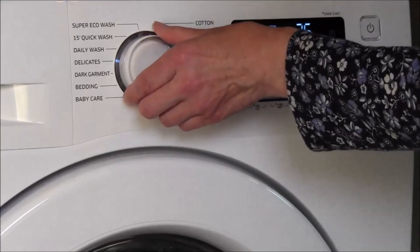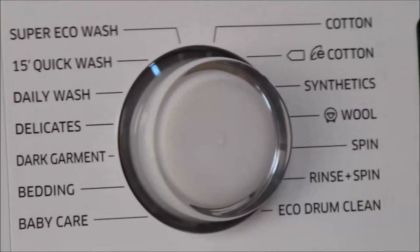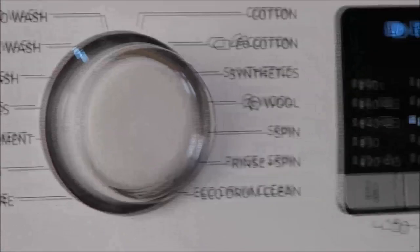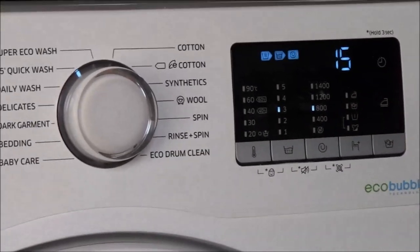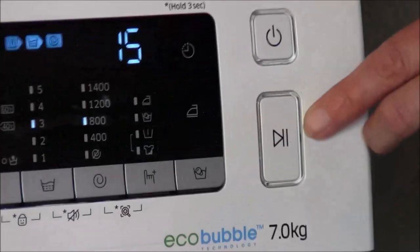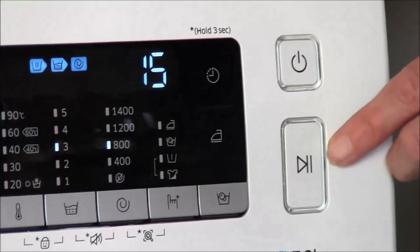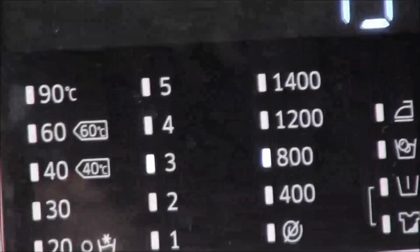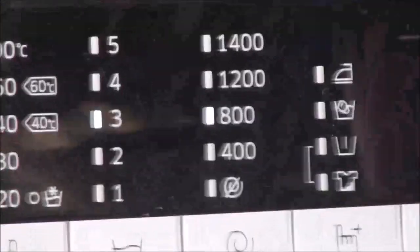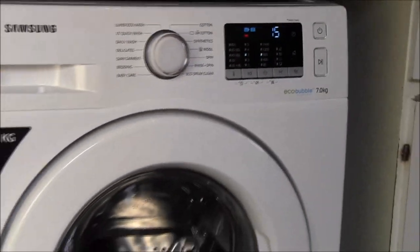We put our garment in and select a wash — we'll have the 15-minute quick wash. I'll leave the cycle settings as they are: that's three rinses and a spin of 800. Then we press this button which is the play button, and it's also a pause button, so if you want to change the cycle you can press it again and change it. It takes a little while for the machine to start. You can see the lock symbol indicating the door is locked, and then the machine starts filling with water.